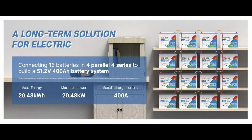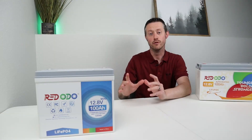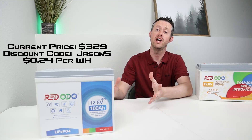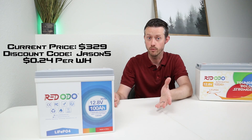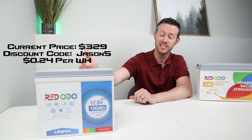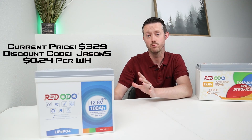You can also connect this together in series for up to four batteries, or 48 volts. Redodo has excellent pricing. This battery is currently marked at $329 on their website, and I have a 5% discount code provided for you guys. If you apply that discount code, you can pick this up for 24 cents per watt hour.